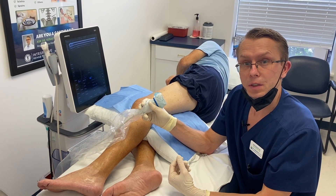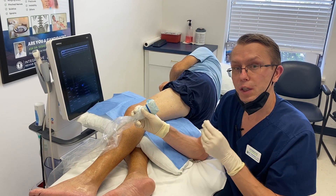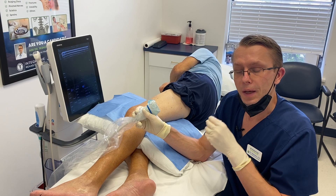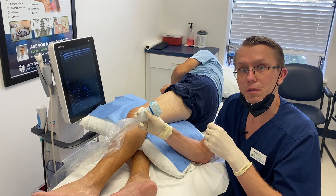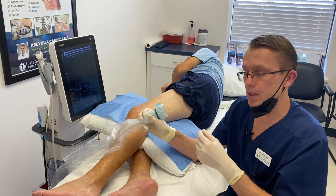We're going to do a hydrodissection with PRP. The hydrodissection is an injection technique where I inject fluid around the nerve to decompress it, allowing the nerve to be more free and allowing it to heal. The PRP injected around the nerve will allow it to heal, decrease the inflammation and pain, help the patient with the neuropathy, improve his function, and decrease his symptoms.